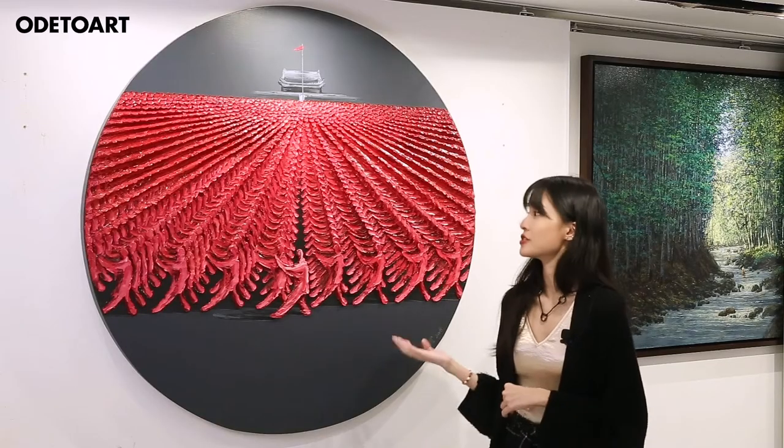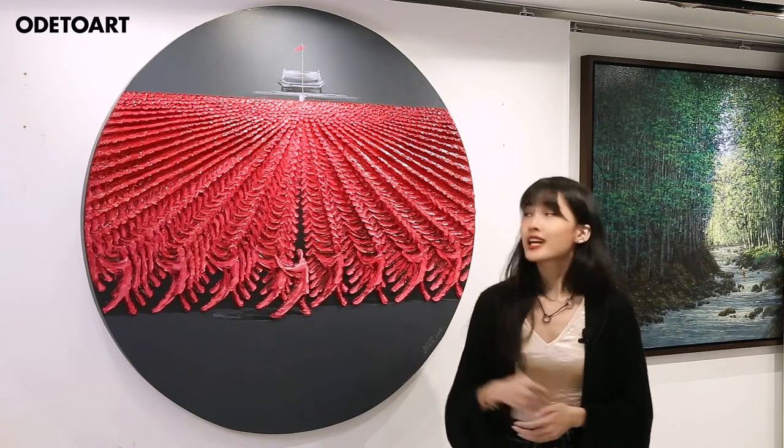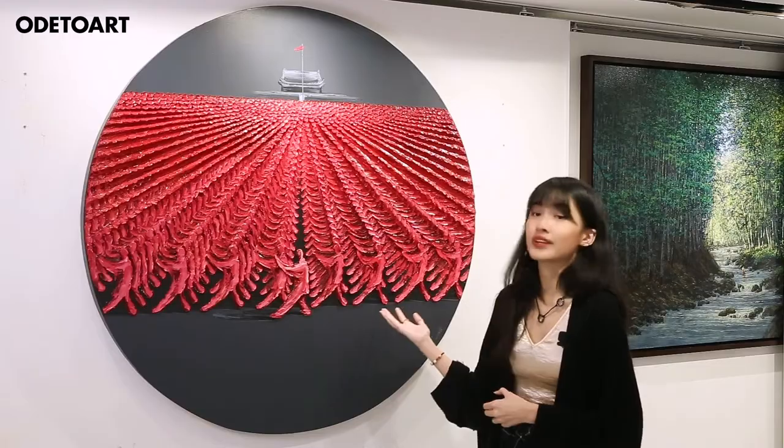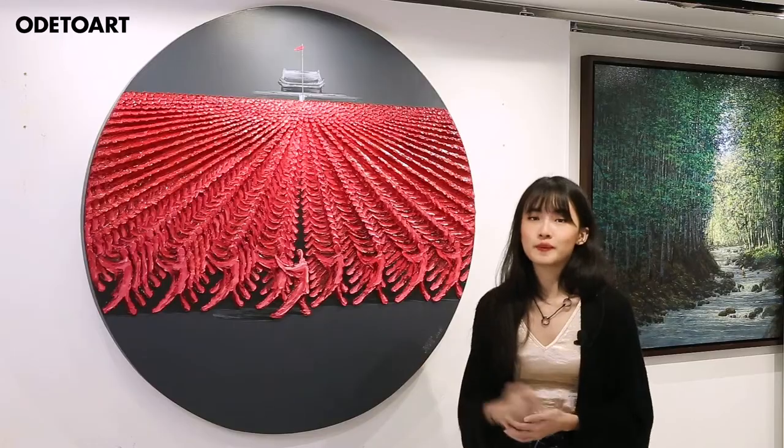In this series of Tai Chi works, Yu Nancheng is heavily inspired by his own memories as well as his national pride. Coupled with the unique circular format of the canvas, the striking bold red of the individuals brings out a yin yang energy to the painting.